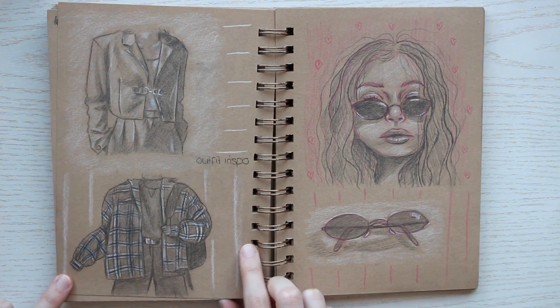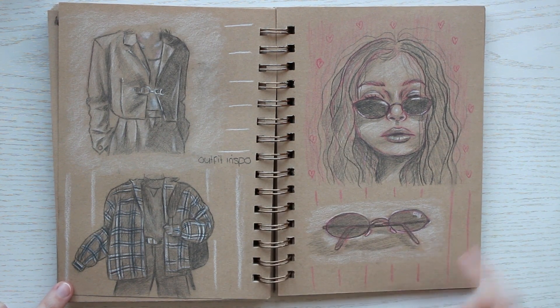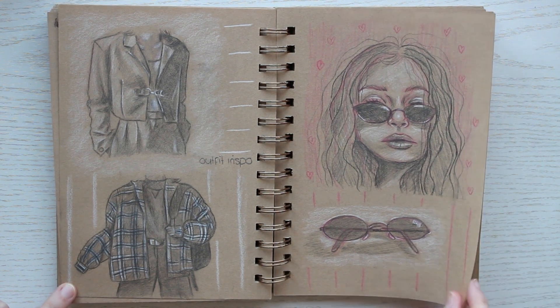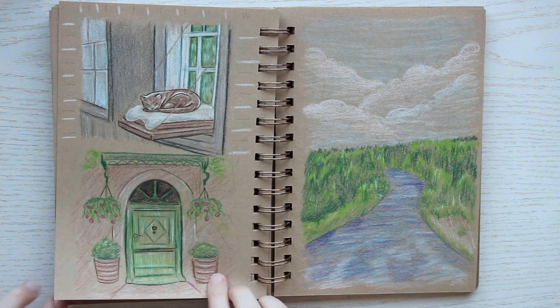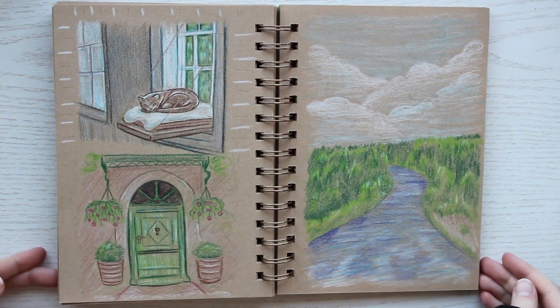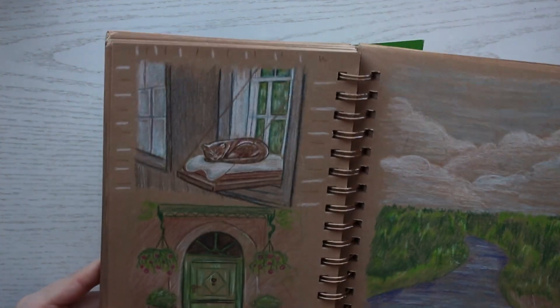I really like these outfit studies — I think they turned out well. This page has some metallic gel pen as well, which I think is just such a fun touch.